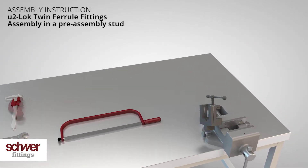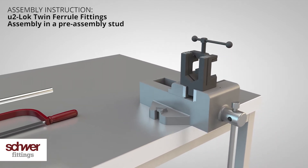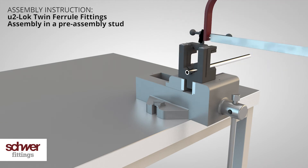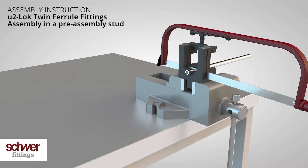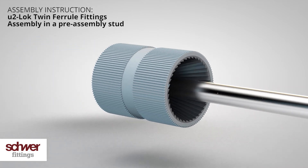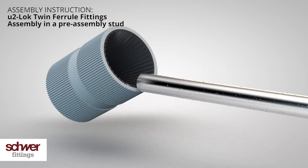To avoid squashing the tube, we recommend the use of a proper cutting device. Deburr the tube ends internally and externally, and remove all sharp edges.